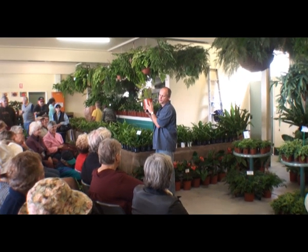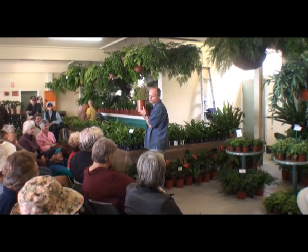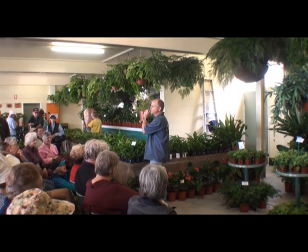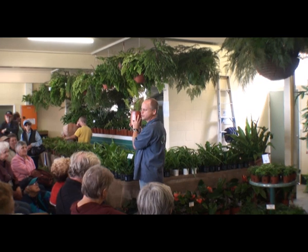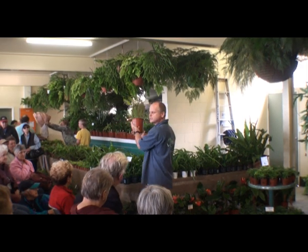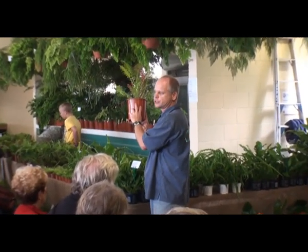What does the pot do for a plant? It holds the mix and holds the plant upright. That's all it does. Think of your pot plant as a hydroponic system. If the plant roots don't have to go searching for food or water, you can grow a really big plant in a small pot. So if you want to keep it in a decorative pot, you want to stop the roots from having to search for food and water.